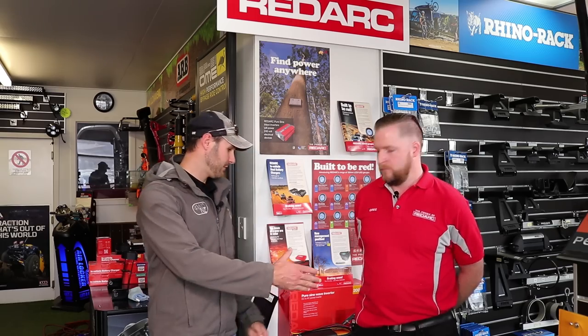There's been a lot of talk lately about how to set up a dual battery system and the difference between a smart battery isolator and a BCDC charger. I want to introduce Greg. Greg, thanks for meeting us mate. Can you talk us through exactly what a smart battery isolator does, how it charges the batteries, and how that performs against a BCDC charger?